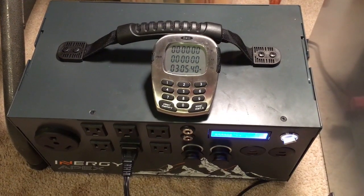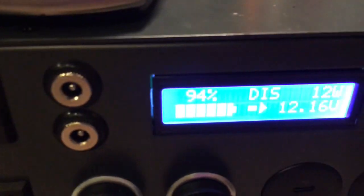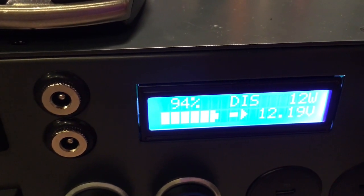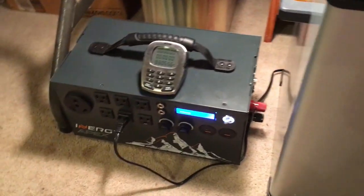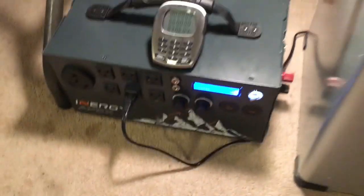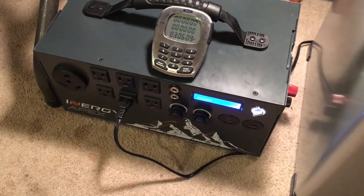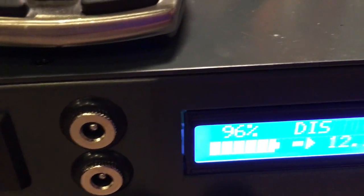It's been three hours and we're down to 95% on the battery. The last time I ran this on DC I took notes — in three hours it went to 99%, so this is drawing more because we're at 95 to 96%. Not too much more though.